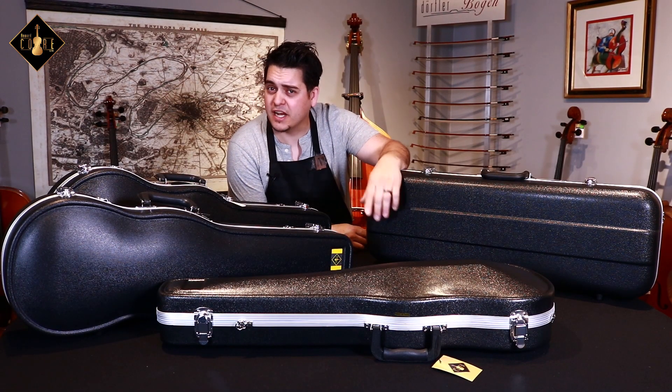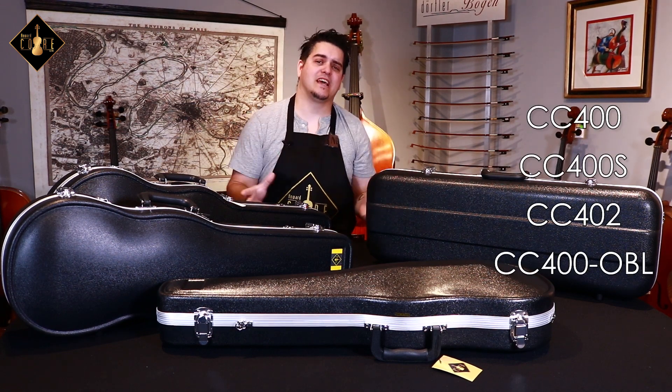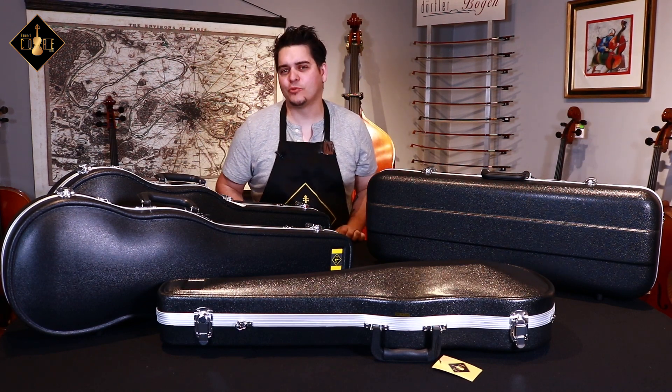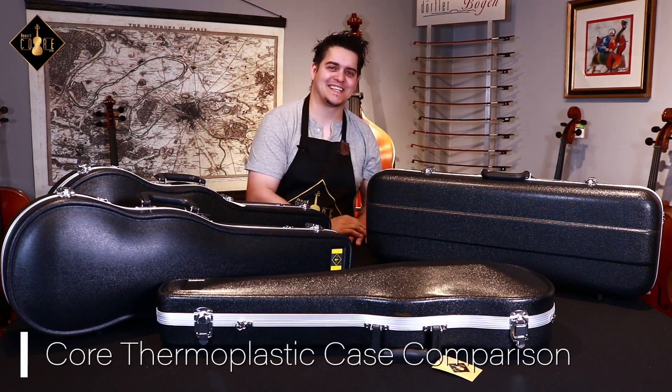If you're looking for strong, protective, but economical cases, then I believe you will love these models. These cases have been around for decades and I know they will serve you and protect your instrument from everyday harm. So visit your local violin shop, luthier, or favorite music store today and ask about the Core thermoplastic case.